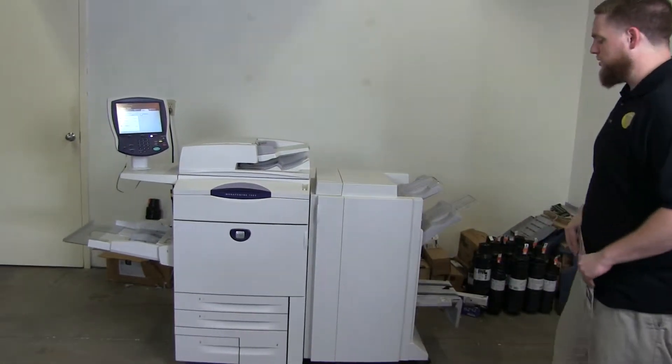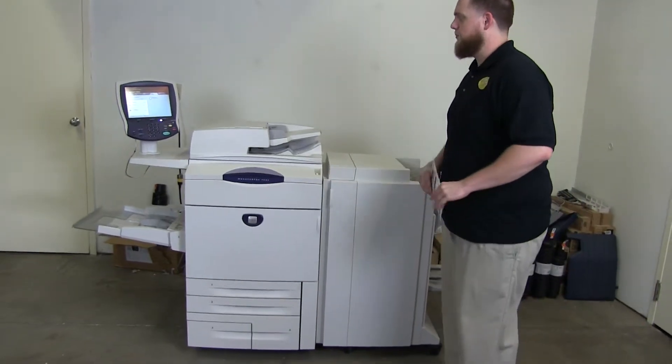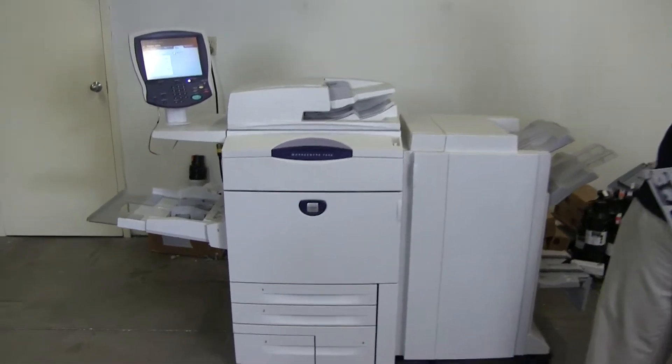It comes with the upgraded stapling, hole punching, and booklet making finisher. The meter on this machine reads 1.6 million black and white copies and only 95,000 total color copies, as you can see here in the counter.